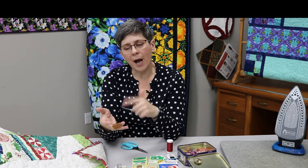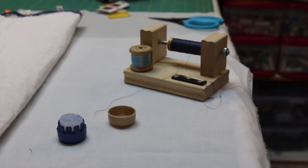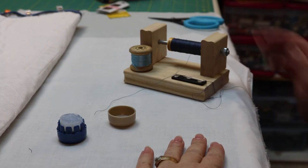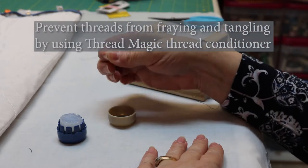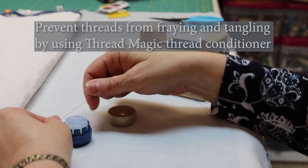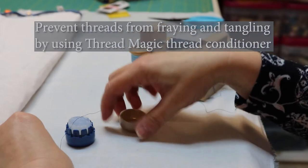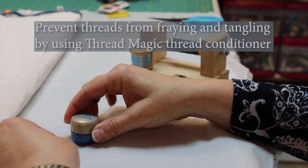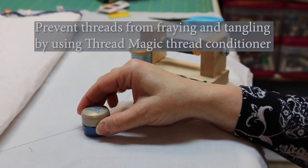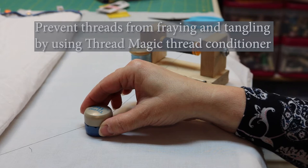Let me show you how Thread Magic works. My dad made me this great spool holder and I use it for hand stitching. All you need to do is take your thread tail and lay it across the Thread Magic so that it lines up with the grooves, then pop the lid on. Now draw your thread through the Thread Magic. Don't take too much thread — it'll end up knotting. Use about a shoulder width of thread when you're stitching.